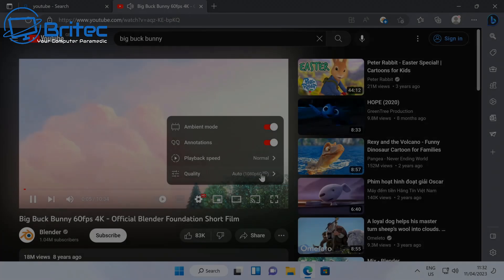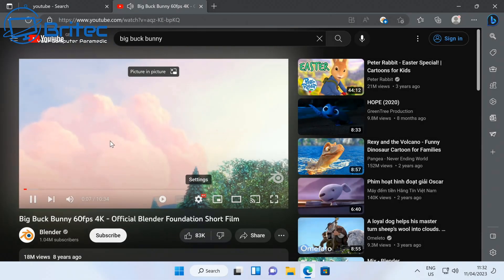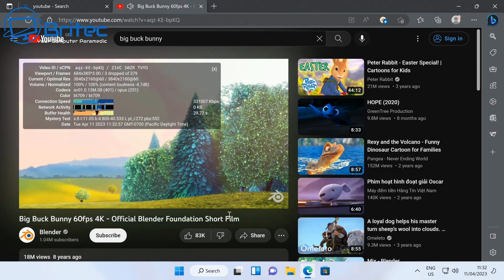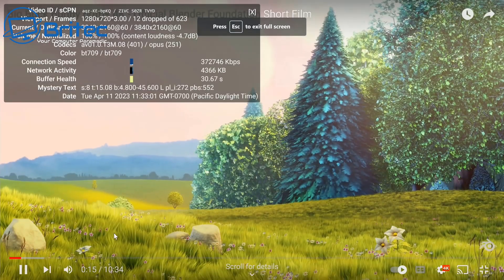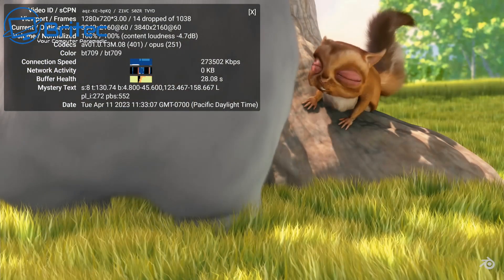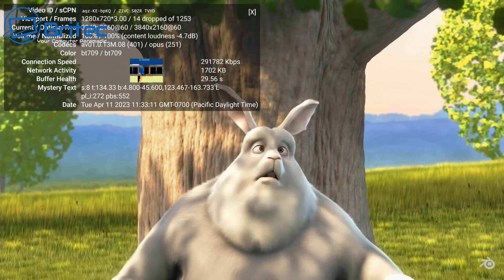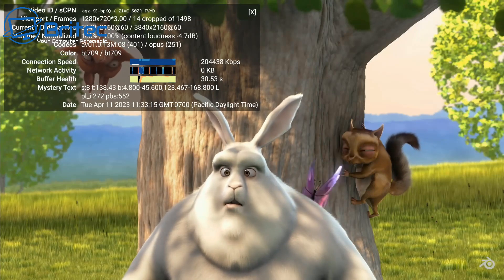Pretty impressive scores for a mini PC. This device handles 4K streaming at 60fps with ease — you can run up to three monitors on it. There are a few dropped frames right at the very start when you launch a stream, but once it stabilizes it plays perfectly fine at 4K 60fps.